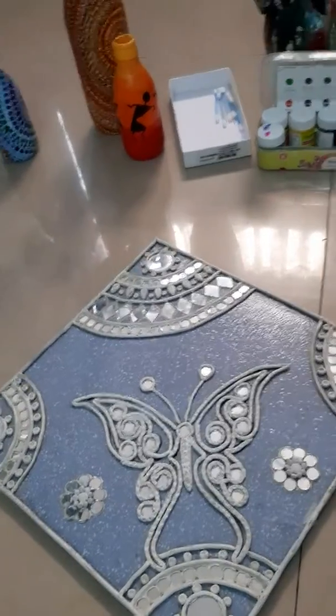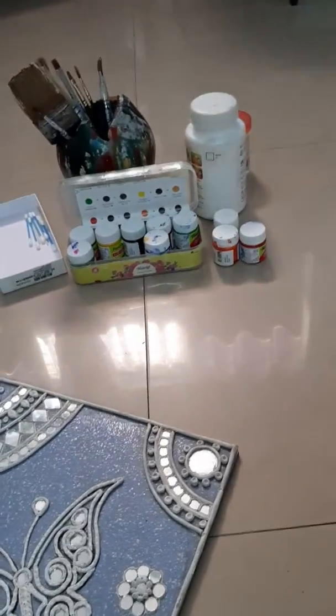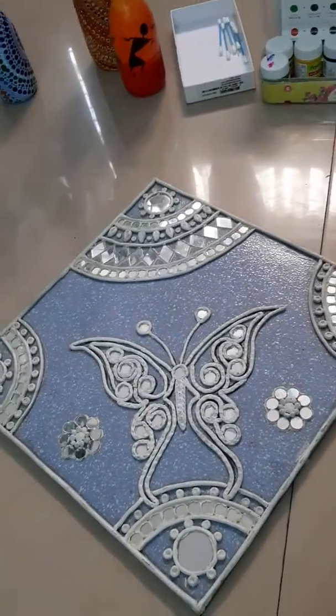Good morning everybody. I hope you are having a very nice day. So today in my channel Bala's Fashion, I am going to share some of my DIYs.